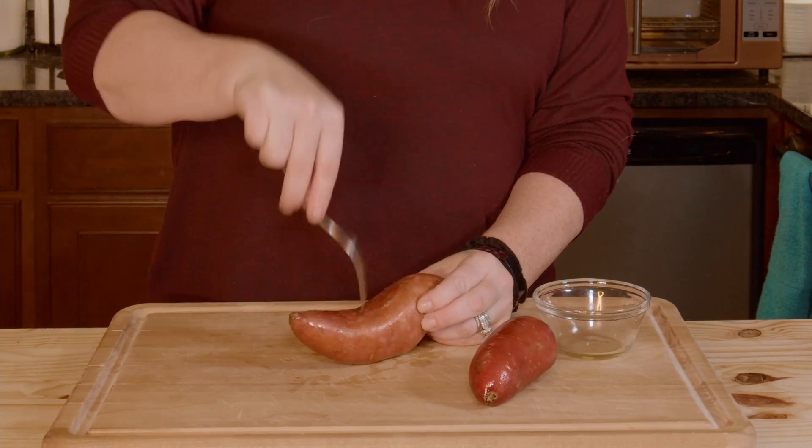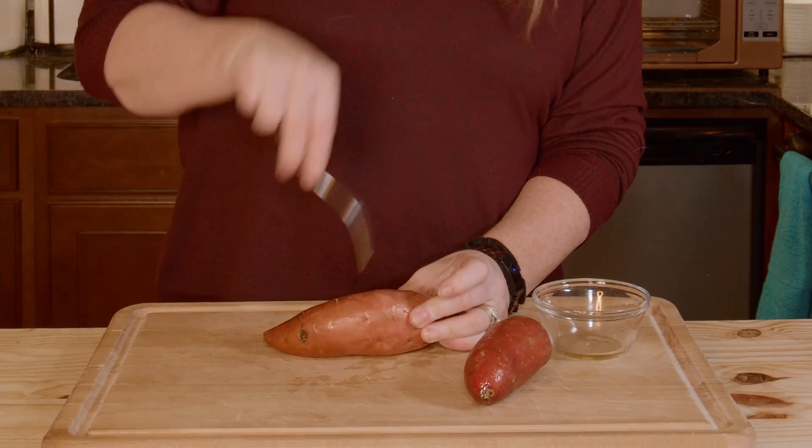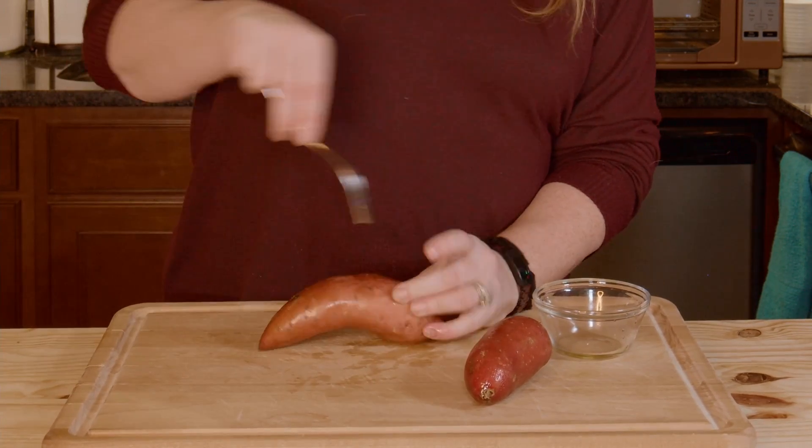You're just going to take a fork and poke a bunch of holes in them. Then you'll stick them in the oven just like this.